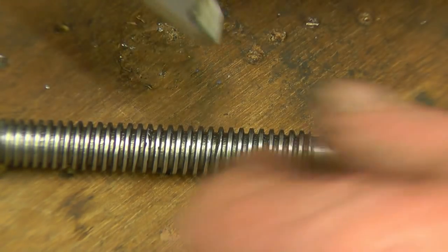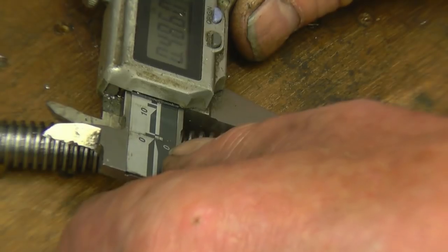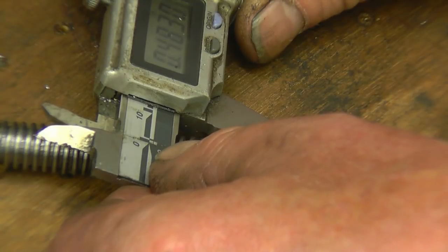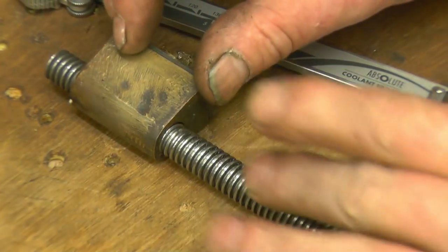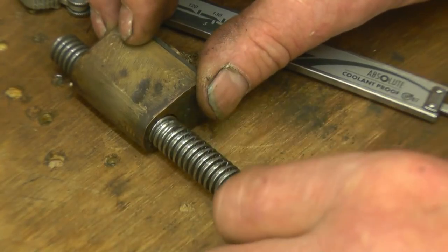Next we need the diameter — it's bound to be half inch because it's imperial. I'm getting a reading of 0.4490 inches, so it's just under a half inch.